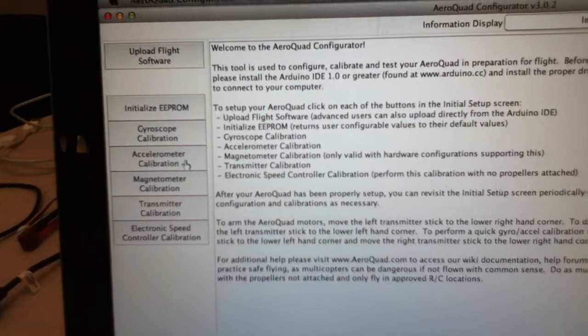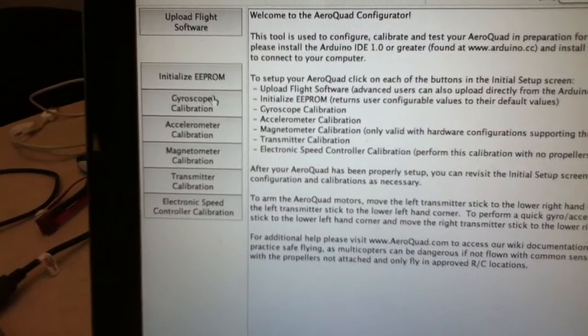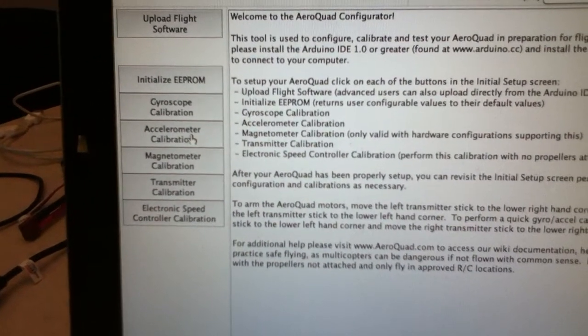This is part two of setting up the AeroQuad software with our quadcopter. We just calibrated the gyroscope and now we're going to do accelerometer calibration.